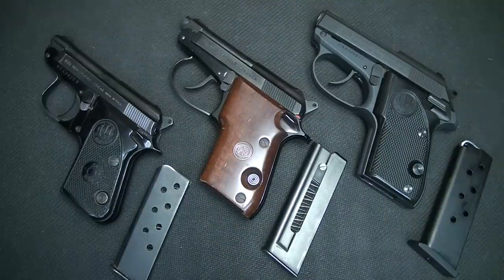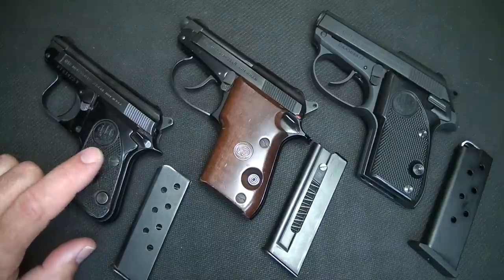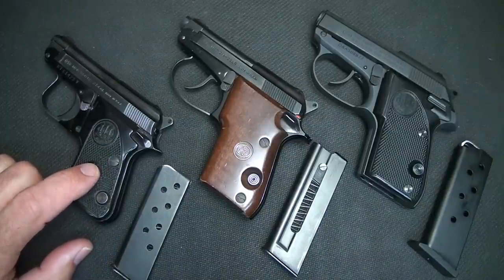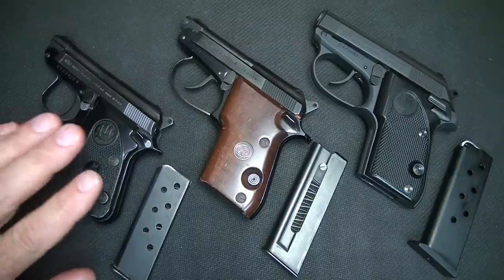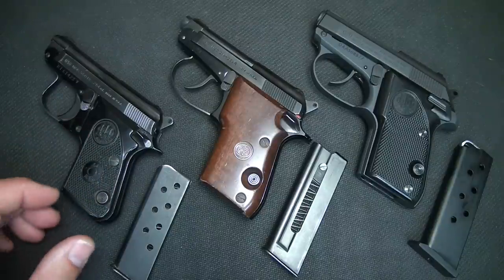Beretta has been making small tip-up barrel pistols since the 50s. This was a very innovative design. In fact, this little Beretta 950 was James Bond's very first pistol. At the very beginning of the first movie, it was replaced with a small little 380. Carrying around a 25 in Europe was supposedly sufficient for self-defense.